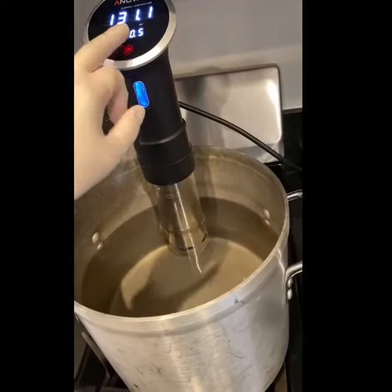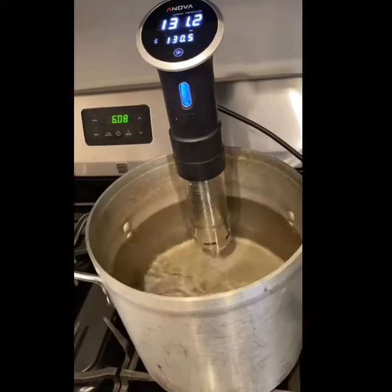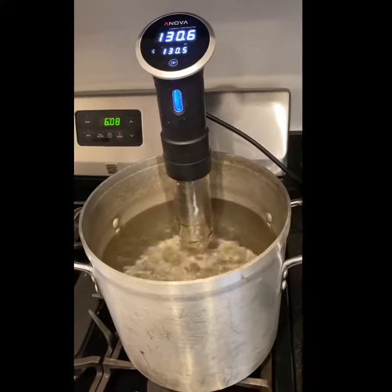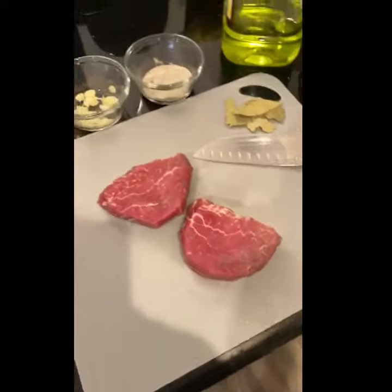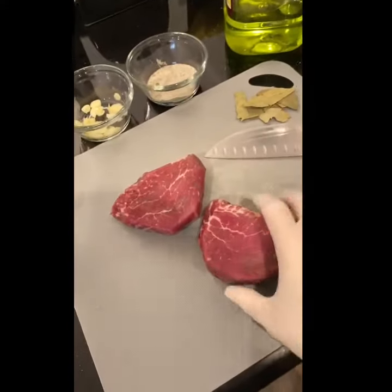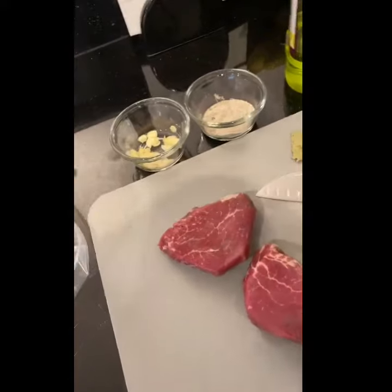We're going to start by preheating our sous vide and the water, and then we're going to come right over here and we'll use your cut of choice — pun totally intended.